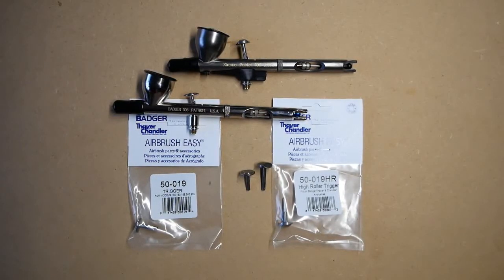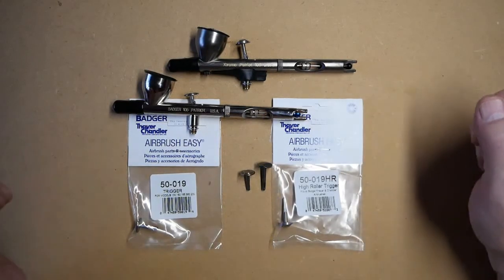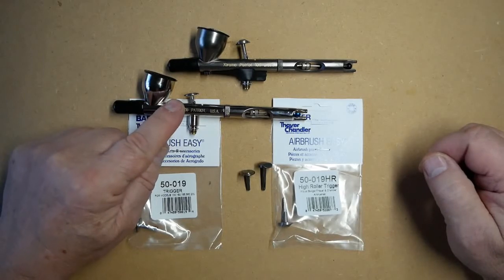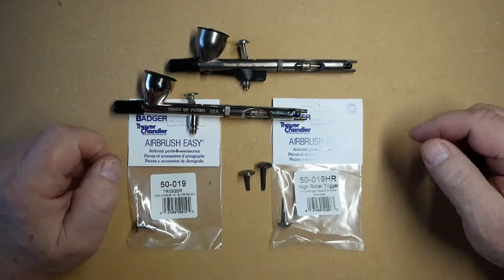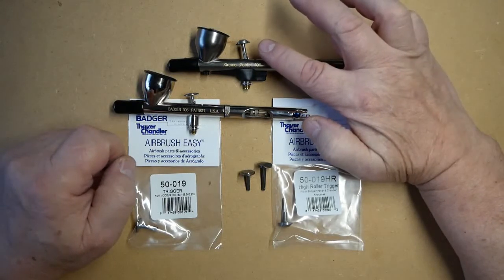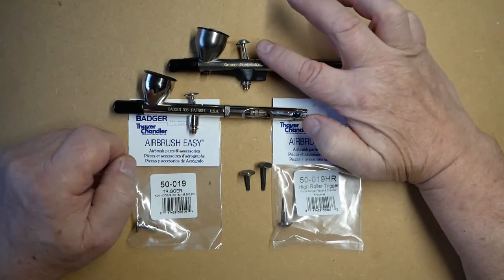The Badger Airbrush High Roller Trigger is a taller trigger than the standard trigger, as can be seen with these two airbrushes here. This is the Patriot 105 with the standard trigger. This is the Patriot Xtreme which comes as standard with the High Roller Trigger fitted.